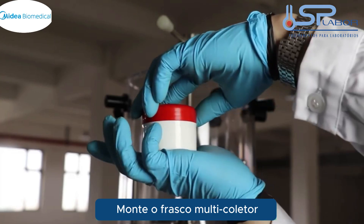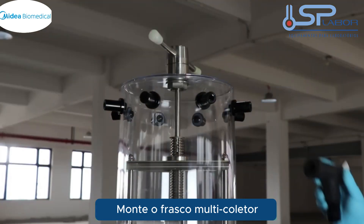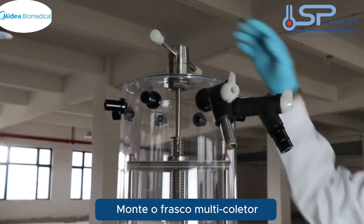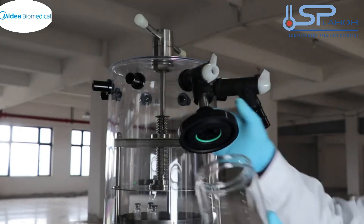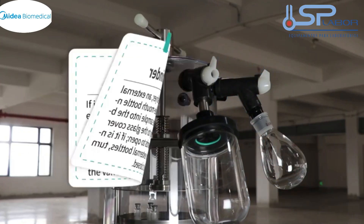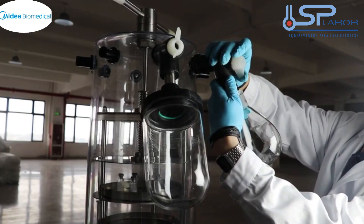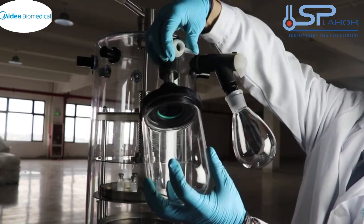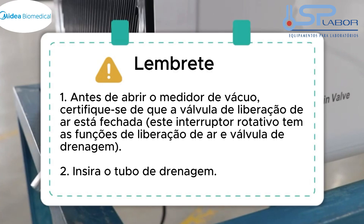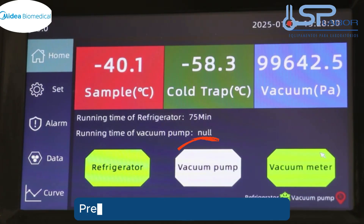Assemble the multi-manifold flask. Click the vacuum gauge and click on the vacuum pump button.